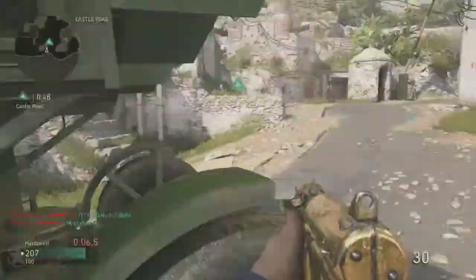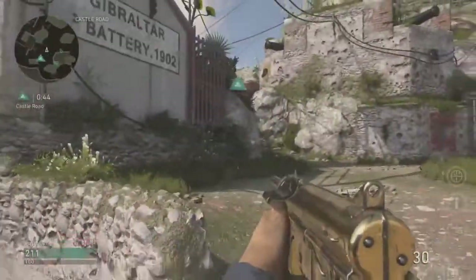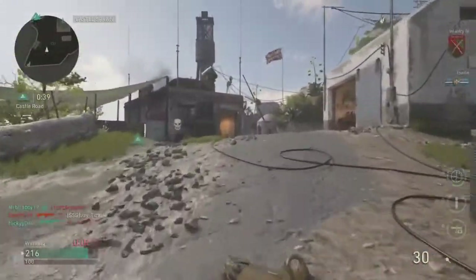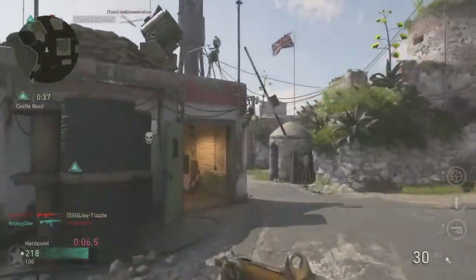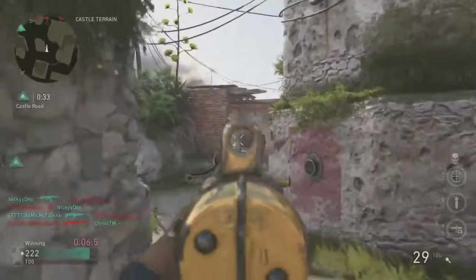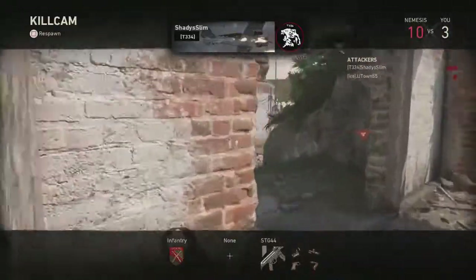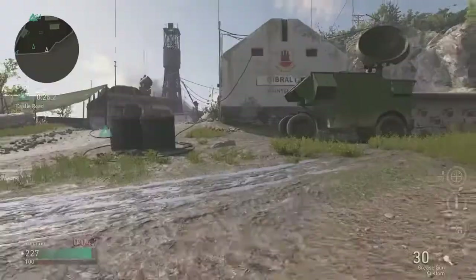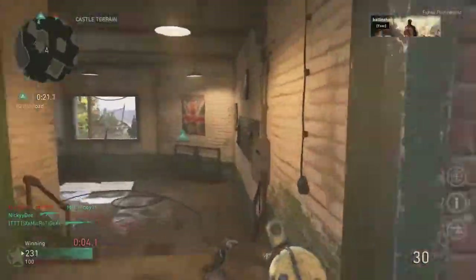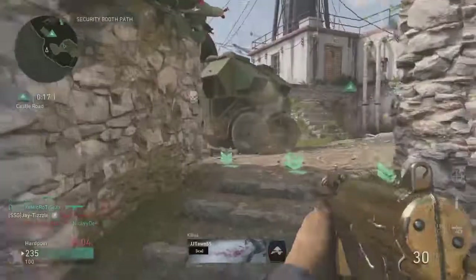I'm going to do one take so that's the only game you're going to get with this gun — I just need to showcase what it can do in certain situations. Most of the kills I'm getting killed from super far head glitches I have no control over. ARs are super overpowered — that patch should be dropping soon.